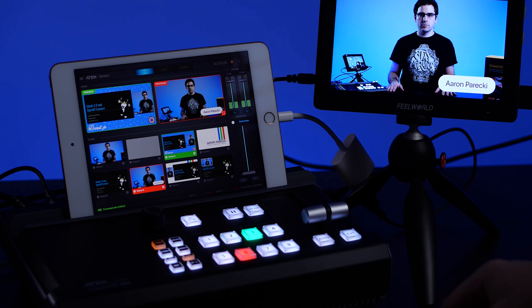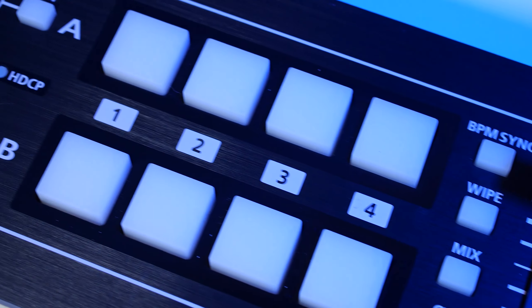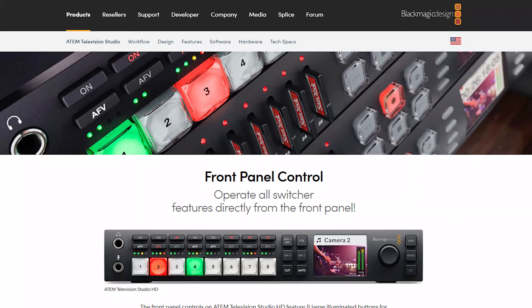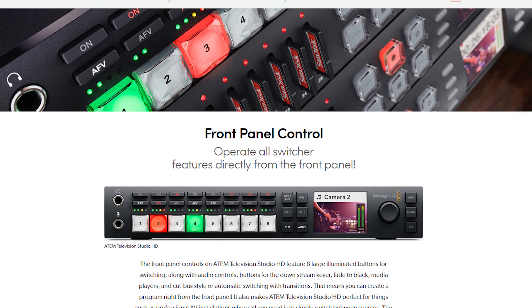There's also the A10 Stream Live, which I reviewed a couple of weeks ago, at about $1,000 with a similar level of functionality and about the same number of inputs. But that one is a lot larger, not battery powered, and you still need an iPad to use as a controller. There's also the Roland V1 HD for $1,000, but that's just a switcher and you need an external streaming encoder and a monitor. And there's the Blackmagic Television Studio HD for $1,000, which also doesn't include a live streaming encoder.